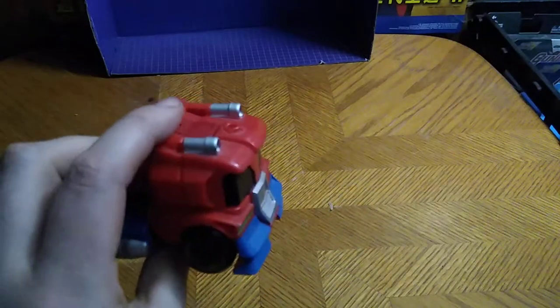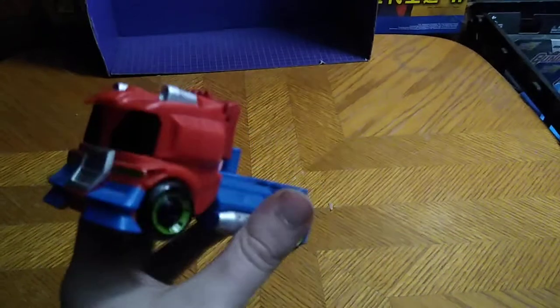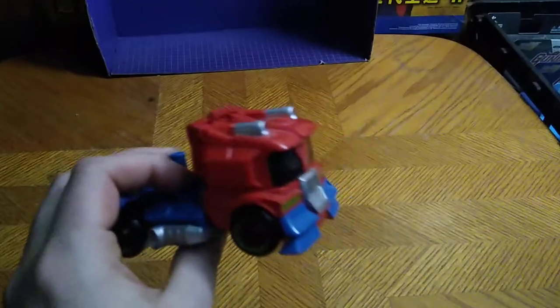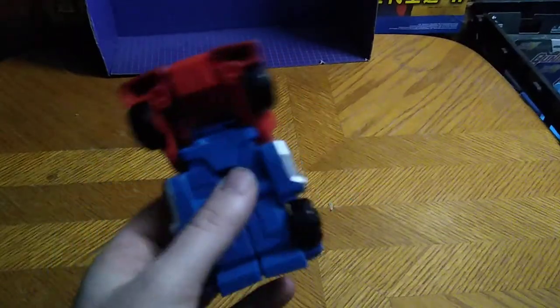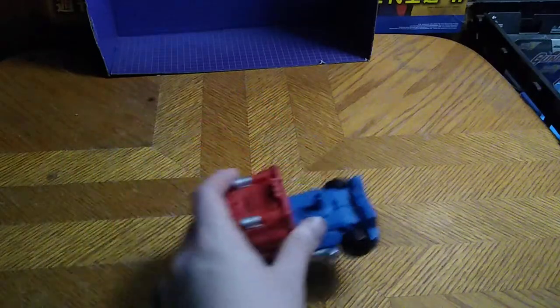Why did I pick this up from a thrift store? I love Optimus Prime. Hands down, he is my favorite Autobot, and the Rescue Bots cartoon wasn't very bad for a kid's show. So that's the reason I got this figure. And it's simple to transform, which will make this a quick video.